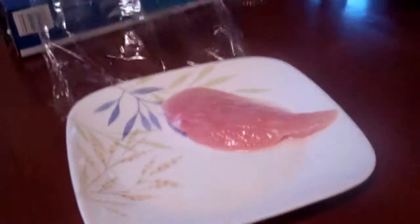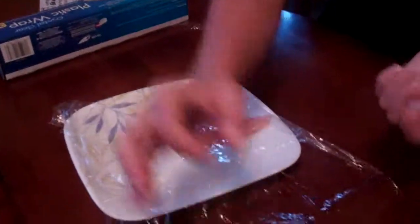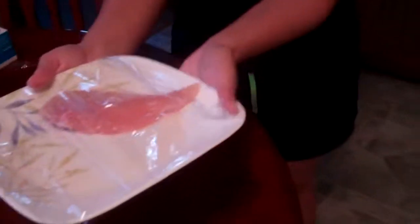Some of the best practices include refrigeration, because here the food will remain at 41 degrees and below. Be sure to conceal the plate before placing it in the refrigerator so that cross contamination doesn't occur.